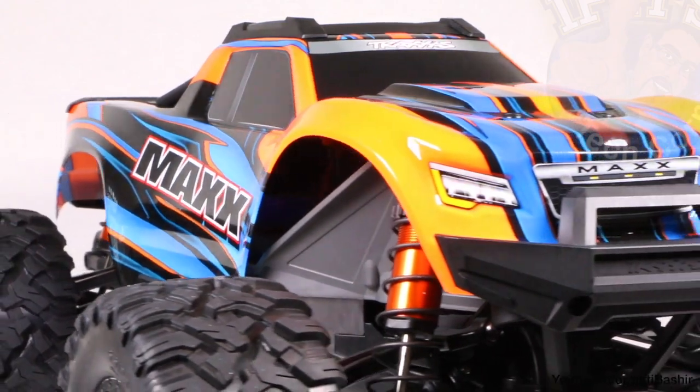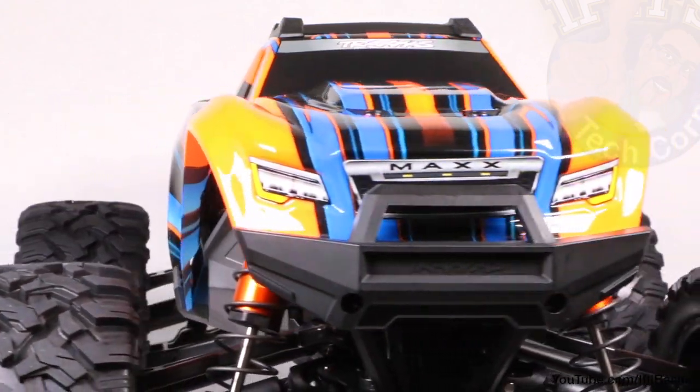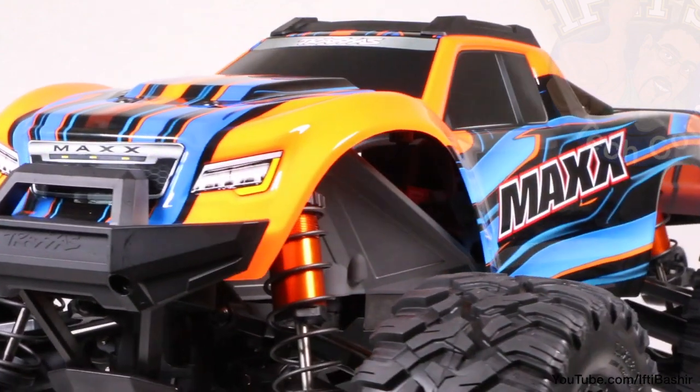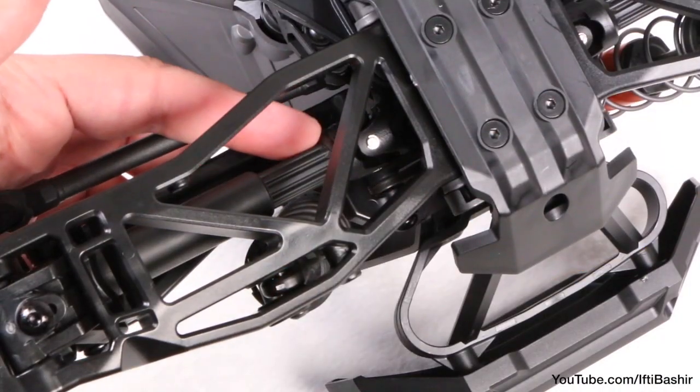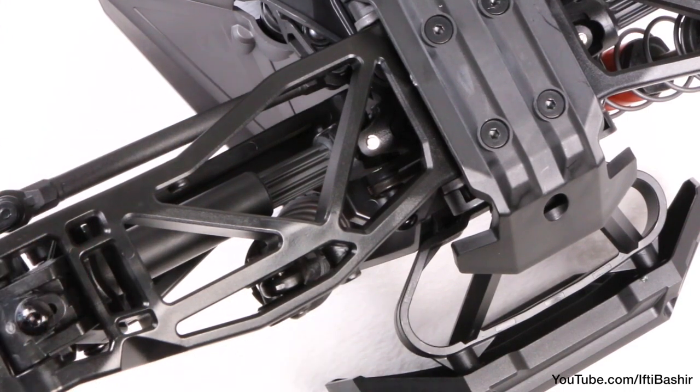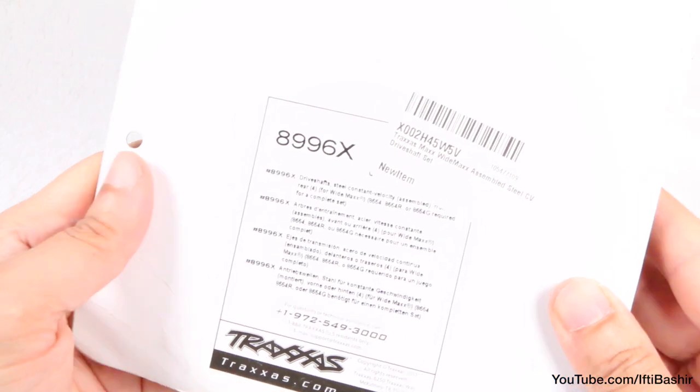Although I have no doubt the stock plastic telescopic driveshafts would hold up perfectly well, even with 4S power with the stock truck, considering the Widemax kit elongates them further, in effect making them weaker, in order to keep strength up as high as possible we need to install some steel driveshafts.